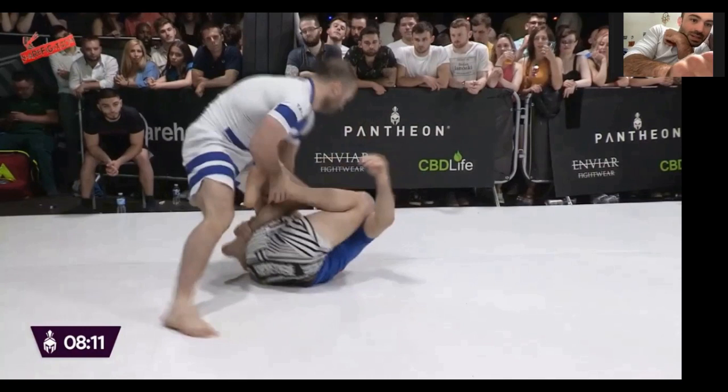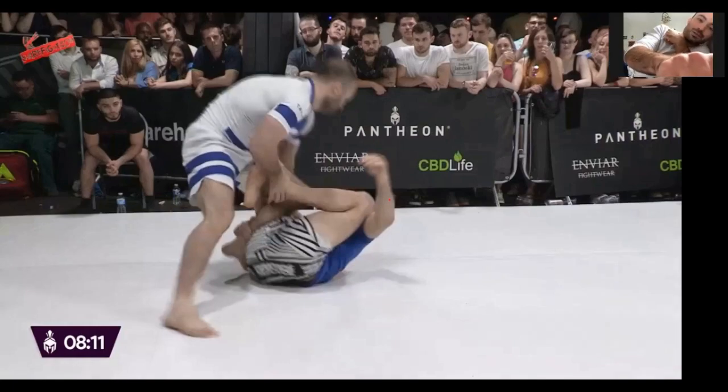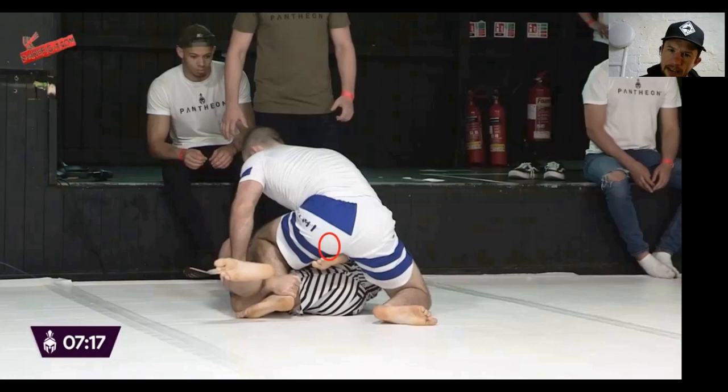In a moment he will underhook my left leg, so that right hand will switch to cup the heel and go in underneath that leg — bicep on the front of his ankle. He'll switch that and bury his forearm, trying to invert to his right and hook my thigh. He will then throw his left leg between my legs trying to catch my far leg for a 50/50 entry. My right hand is preventing that inversion.